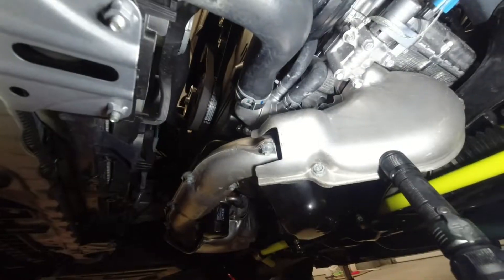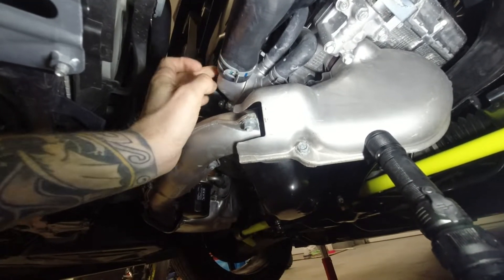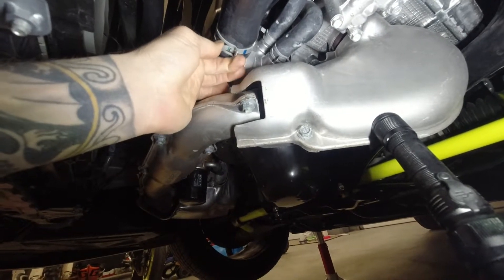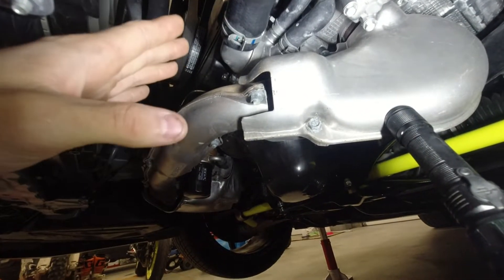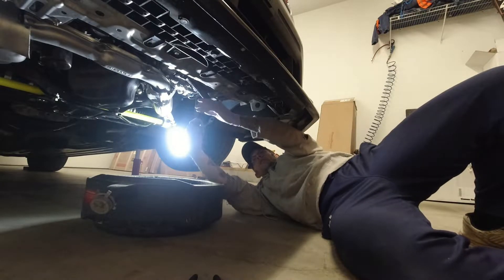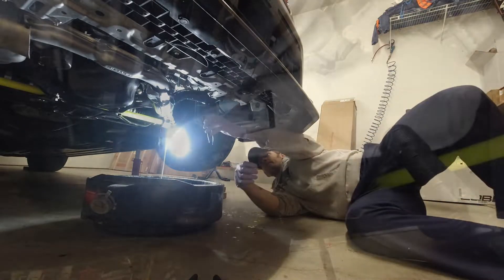After you get that removed, get up underneath the car and drain the coolant. The lower radiator hose attaches to the water pump. Using the long angled needle nose pliers, you can get the hose clamp, pinch it, slide it back, pop the hose loose, and drain the coolant into a pan. You want to drain it until it completely stops dripping, because when you think it doesn't have any coolant in it, you can get blasted in the face later on. So just let it drain all the way out, then move on to the next part of the install.